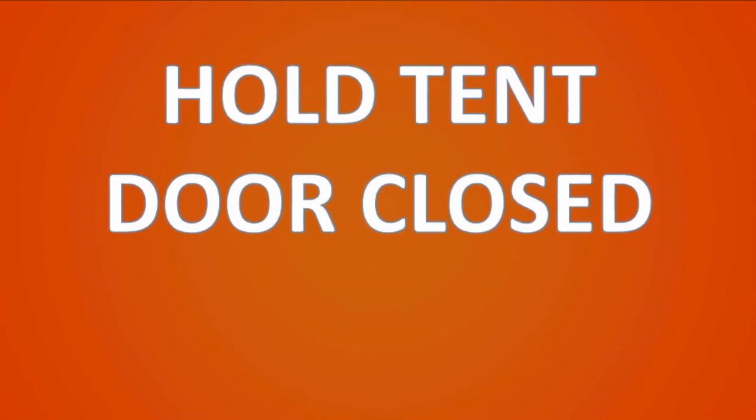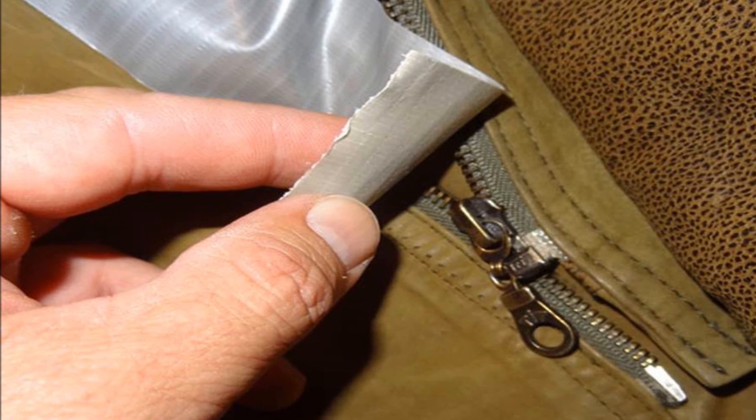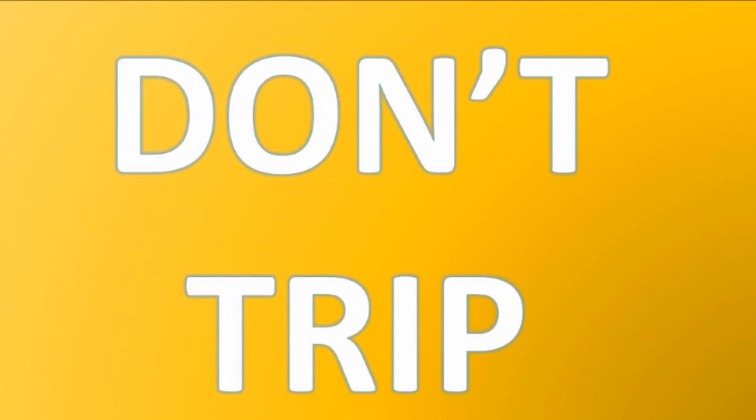Number twenty-four: hold a tent door closed. If the zipper on your tent door is broken or jammed, tape the door shut to stop it from flapping in the wind and to keep out those insects.